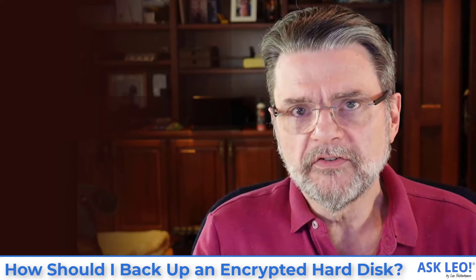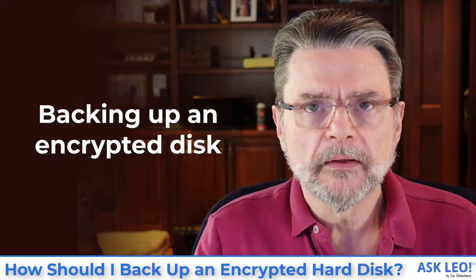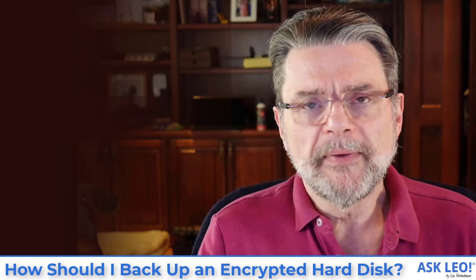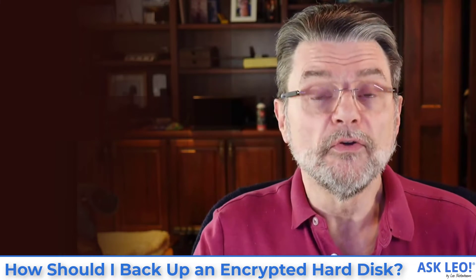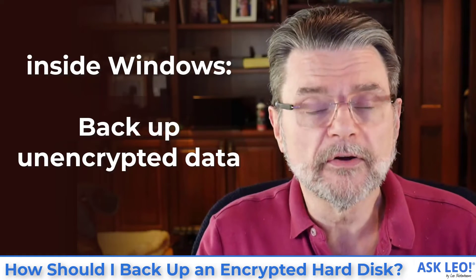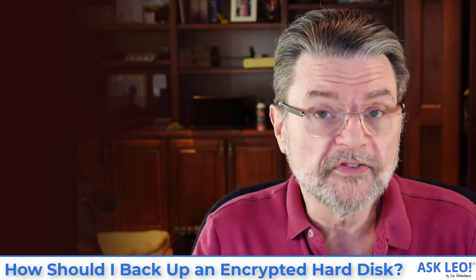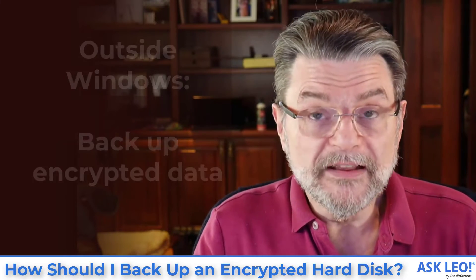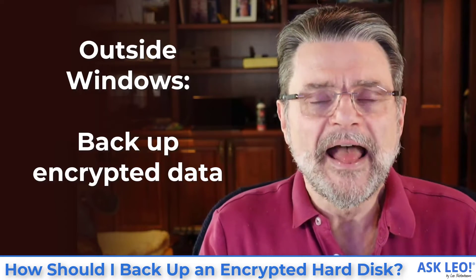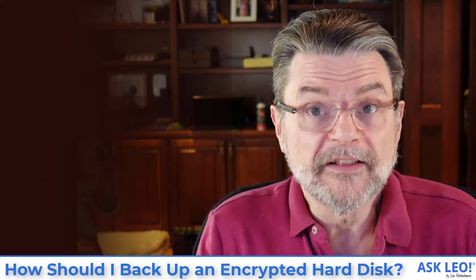Now, if your system drive is backed up using something like BitLocker, you have two different approaches. The first — and the one I'll end up recommending — is to back it up within Windows: you boot into Windows, run your backup program, and it backs up the files and folders on that disk in their unencrypted form. The other approach, especially for system disks, is to boot into something other than Windows — a recovery disk or utility disk provided by the backup program — and then back up the hard disk in its encrypted form. Since you're not mounting it, the only thing you have access to is the encrypted data, and that's the only thing that could be backed up.